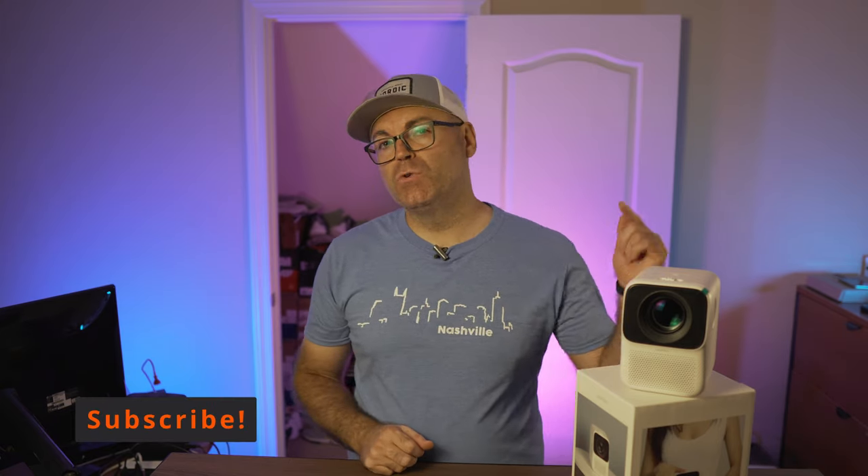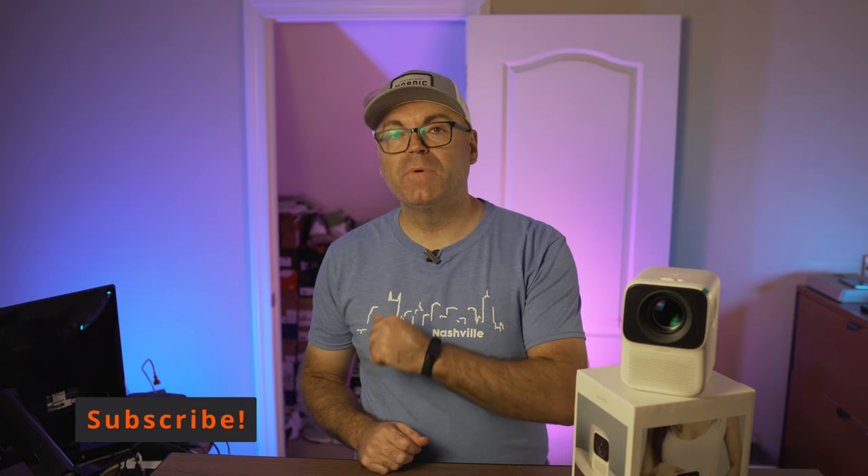Hit the thumbs up if you like the video. Stay tuned to the channel — subscribe if you're new, and hit that bell notification to get notified for every new review coming your way. If you want to support this channel, check out the link in the description. As always guys, have a wonderful day.